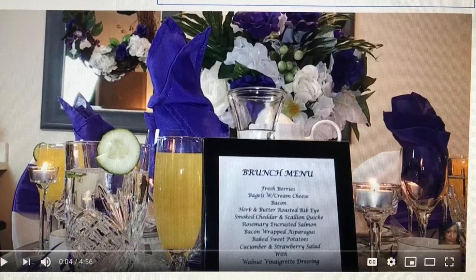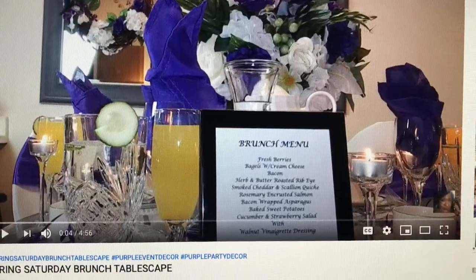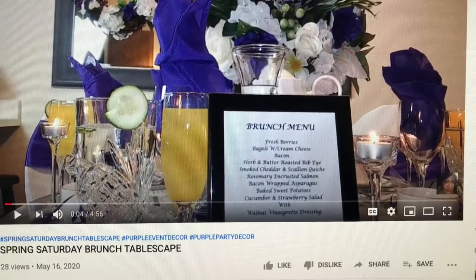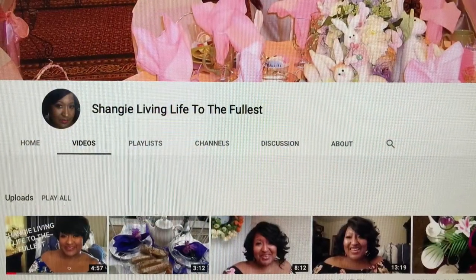Good morning to all of you. This is going to be Spring Saturday Brunch Tablescape, put on by Sanji, Living Life to the Fullest.